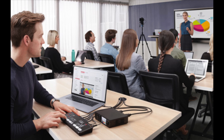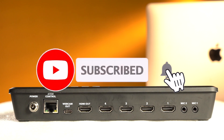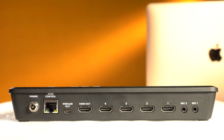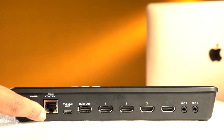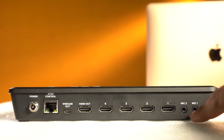Friends, let's look at the ATEM Mini ports. We have 4 HDMI inputs, a USB-C output, and you can use an Ethernet cable. There is a power adapter. We also have 2 mic inputs and an audio mixer with two channels.